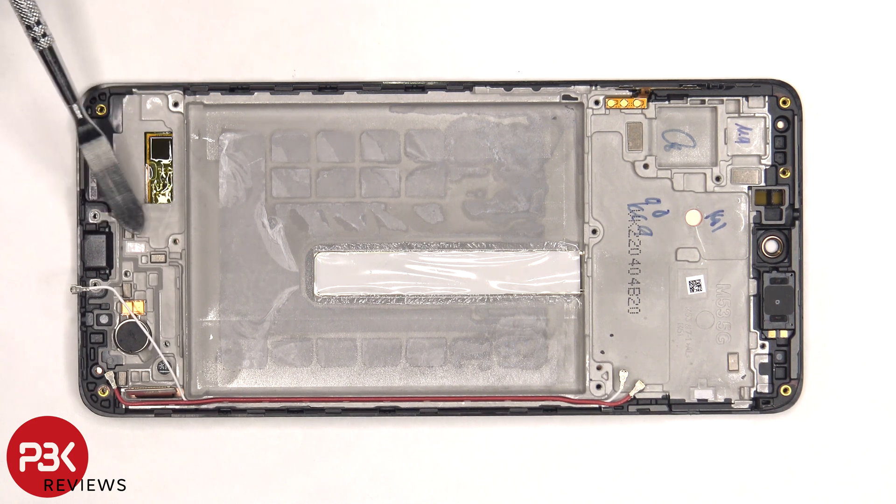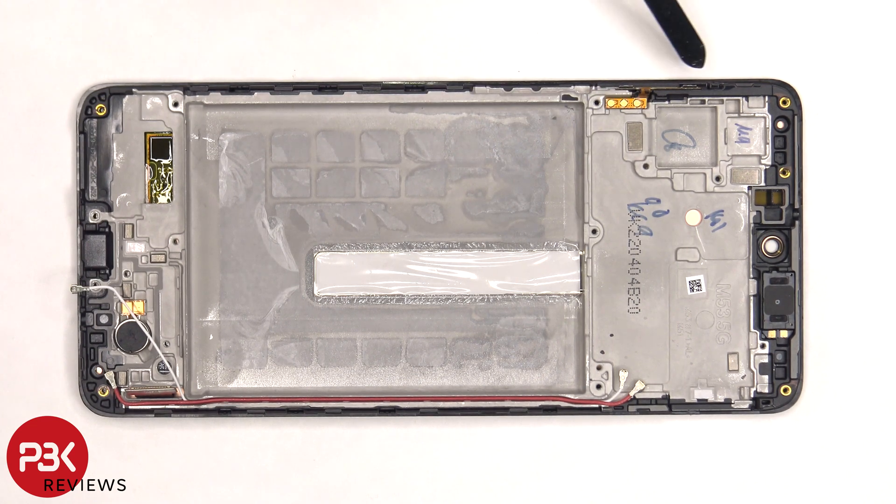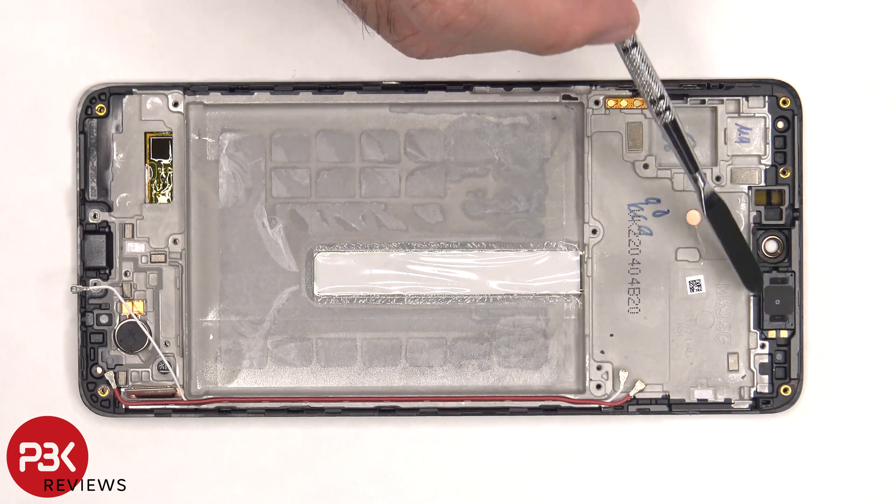There's a liquid damage indicator sticker, the yellow sticker over here on the bottom, and there's another one on the frame which sits underneath the SIM reader. The flex cable for the volume key is located here and that's also held down with some adhesive, and the same goes for the earpiece speaker which is located on top.